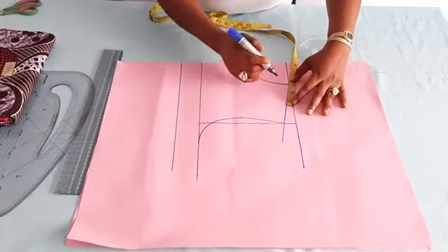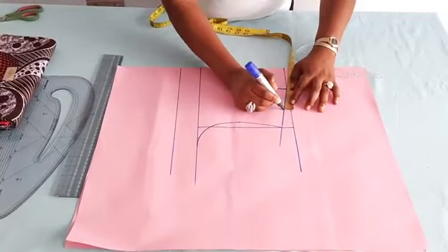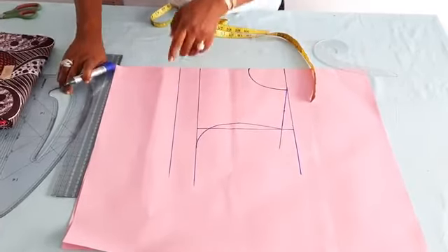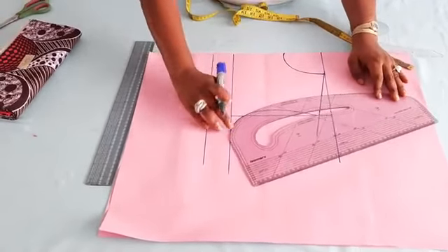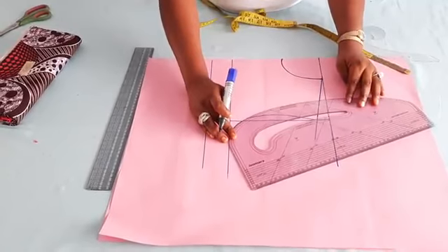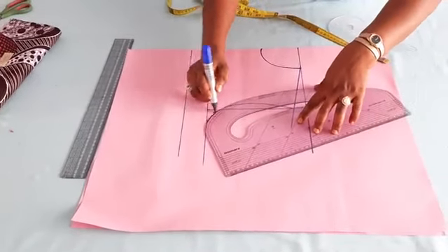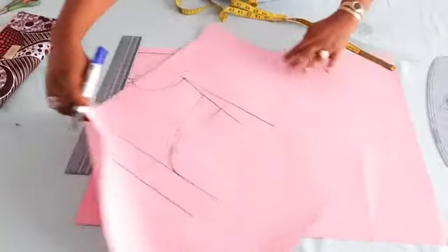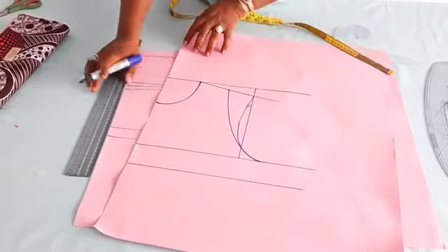Two inches plus half an inch on both sides equals three. From the neck width region, I'm going to measure three inches here. I'll take my pattern master to connect from here down to the end of the armhole. With my pattern master, I'll walk around the end of the armhole because we want to maintain that part — we just want the shoulder area to be a little bit inward. So I'm going to connect it straight to the shoulder. Don't forget to have the seam allowance.